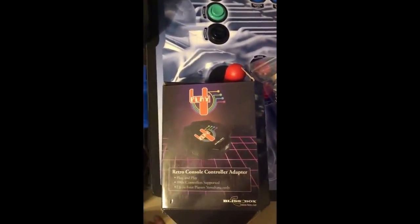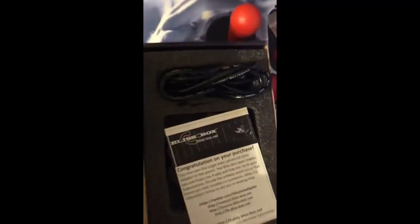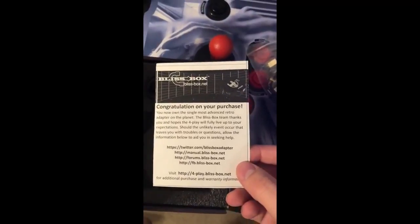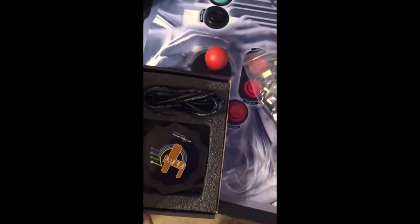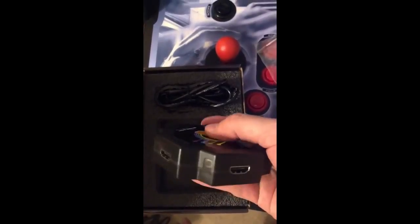I'm going to go ahead and open up this box. What you'll get is just a little thank-you card — congratulations — and here's the websites that you'll go to get support as well as download APIs. Then you'll just get this little hockey puck and there's a port for each one of the players.